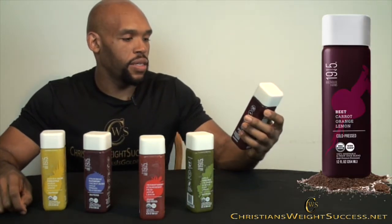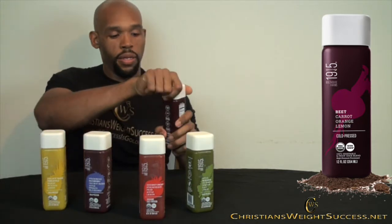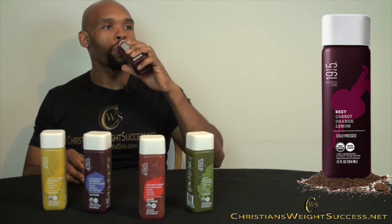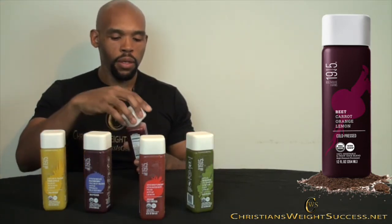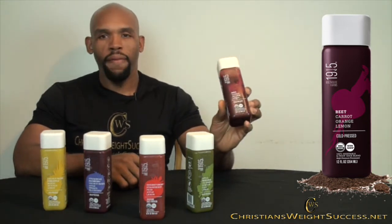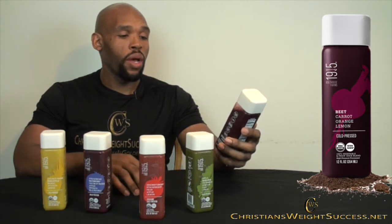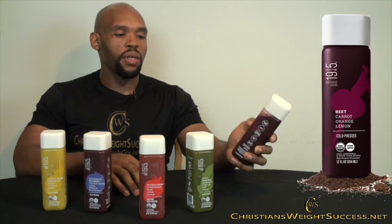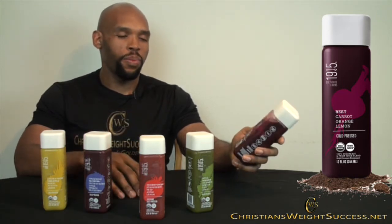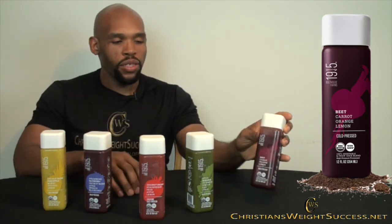So which one to try first? Let's start with this one. This is beet, carrot, orange, and lemon. We're just going to shake this up and give it a try. That is good. I really like that combination. I really like beets. If anybody has never tried beets or putting them in their own juice, this is a really good combination. It has a little bit of tang from the lemon, which I like. Lemon can be used as a preservative for your juices if you decide to juice on your own. I taste more beets in it, and carrots give it a little bit of extra sweetness along with the orange.